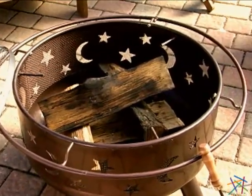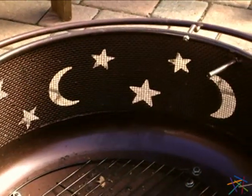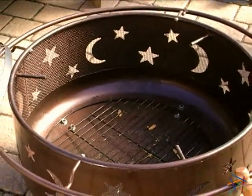The deep 30 inch bowl allows you to burn plenty of firewood. The interior walls are lined with a mesh screen to ensure the fire stays within the pit. A grate at the bottom elevates the firewood for better air circulation and easy clean-up.